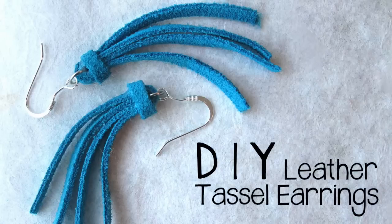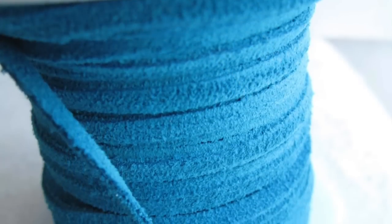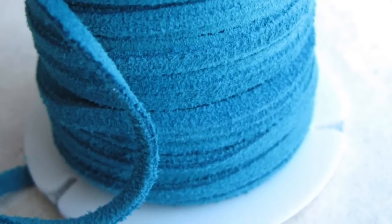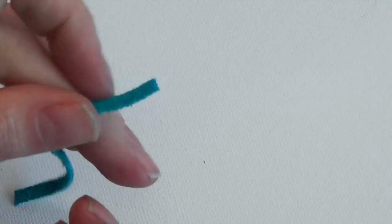I'm using scraps of leather that are left over from another project. Please see the description or the notes below this video for all of the information about the supplies that you'll need. Now I'm starting with a 4.5 inch piece of leather and I'm going to slide that through a closed jump ring.